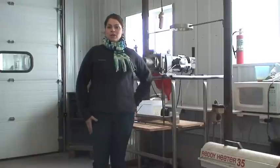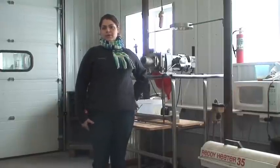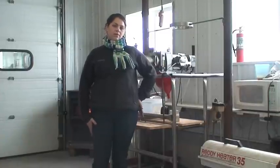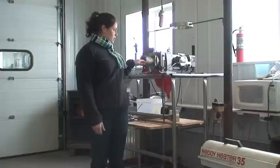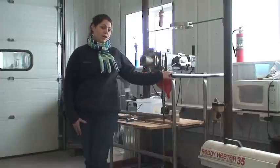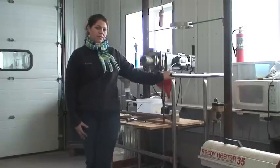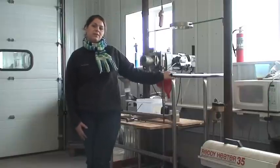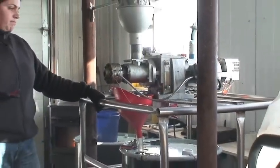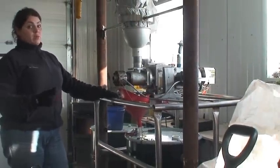My name is Natasha Rainville. I work on Borderview Farm in Alberg, Vermont, doing oil pressing for research for UVM, and I also make biodiesel. This is the Ag Oil M70, and it costs $8,500. We use it pretty regularly on the farm for pressing our seed. Usually it takes about 15 to 20 minutes to heat it up to the temperature you want to press seed.